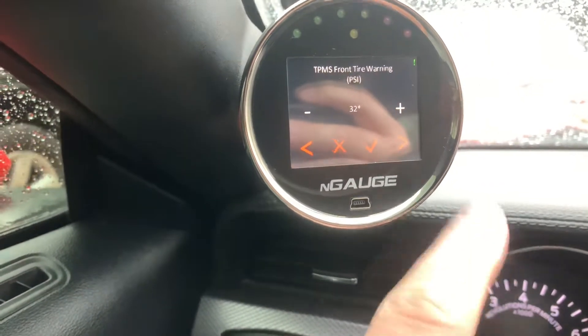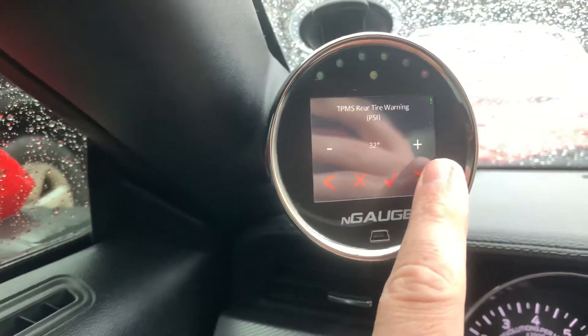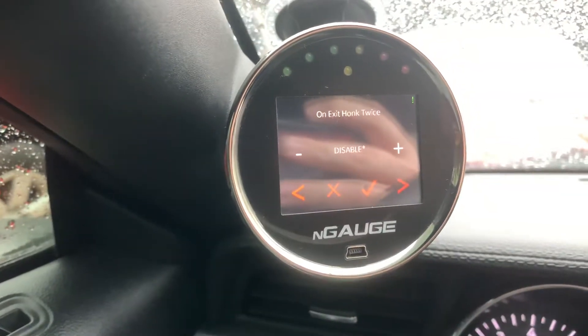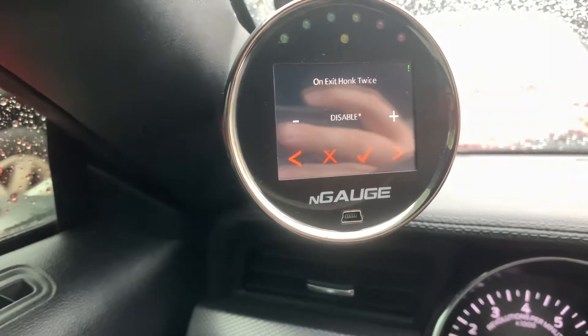And this right here is what we're after — that's the rear tire on exit honk twice, disabled. Mine is disabled now, so when I get out of my car after it's cranked, it won't beep twice.